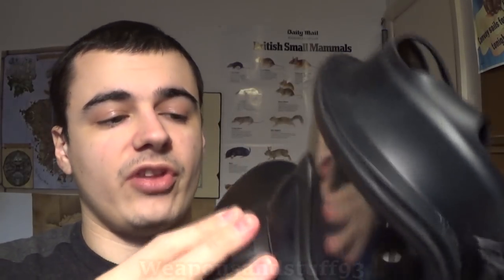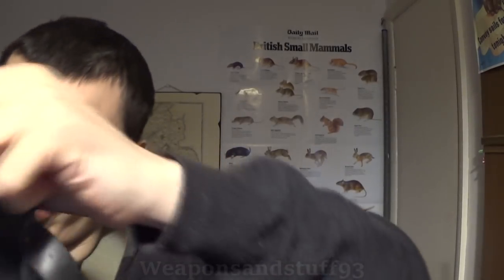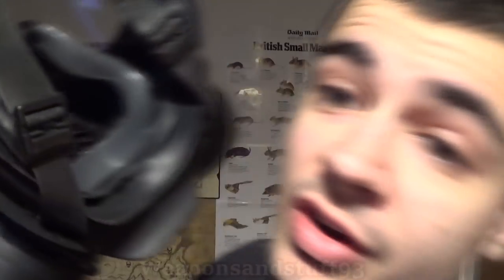The biggest fault — and mine doesn't have this luckily — is that on the inside of lots of these masks, you can actually see light shining through, which means there was a hole in many of the masks that were issued. That meant the mask was completely unfit for service. If you were wearing it and there was a nerve gas attack, you would die. Apparently, no quality control checks were done before they were handed out to British soldiers. So you can't trust equipment that's meant to keep you alive.